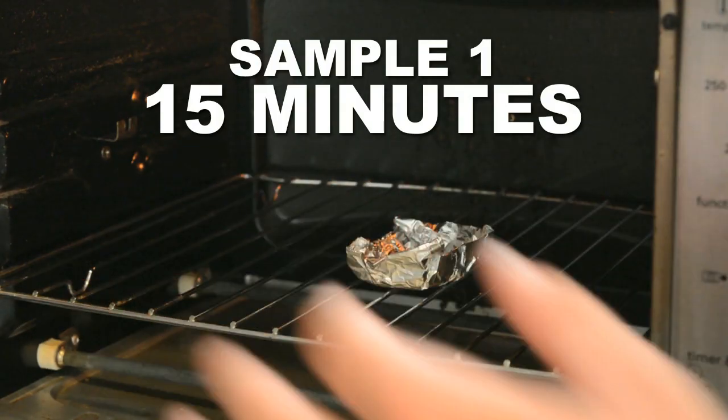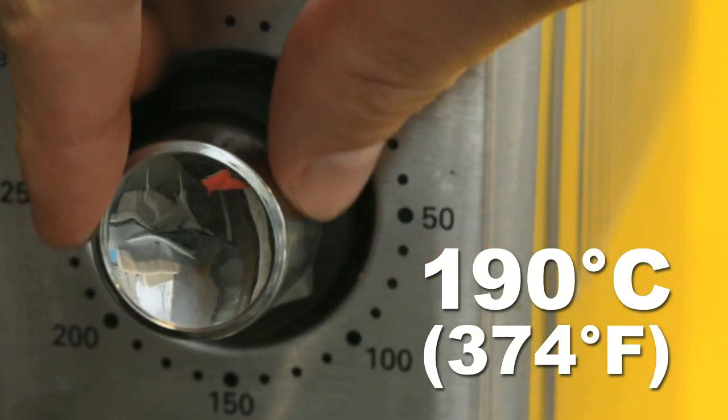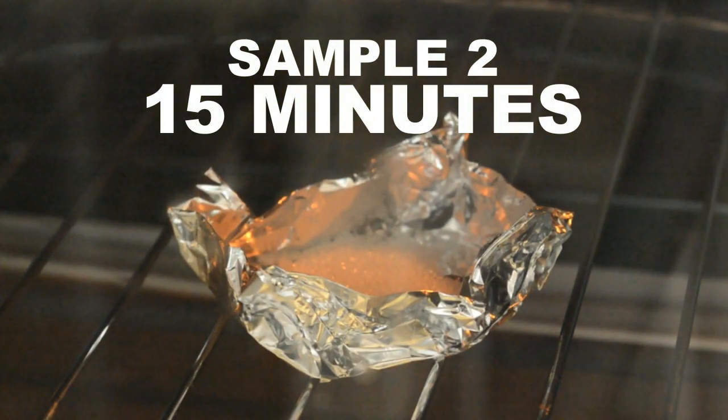When the oven is up to temperature, put the first sample of sugar in for 15 minutes. When done, pull the sugar out and reset your temperature to 190 degrees Celsius and give it some time to catch up. Once ready, place your second sample of sugar in the oven and give it another 15 minutes.